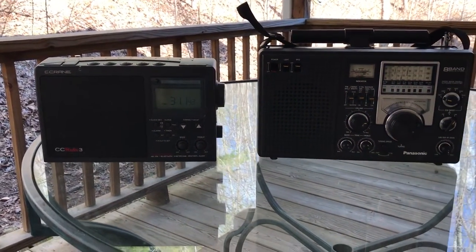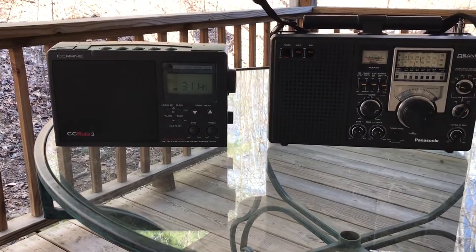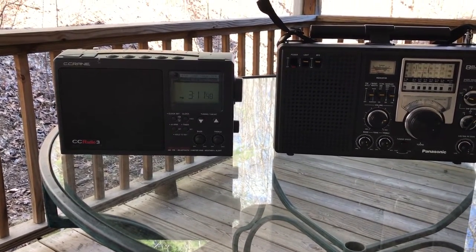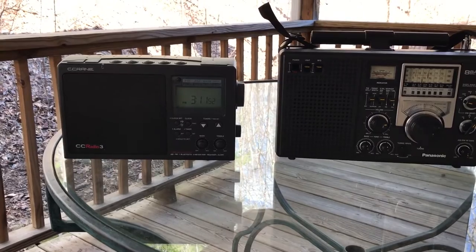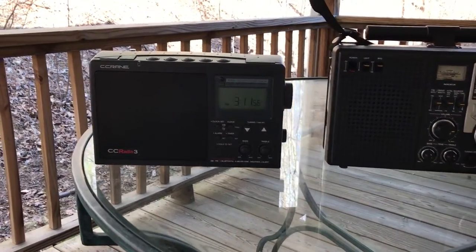For this test, I've got them tuned to a station probably a good 65 miles away as the crow flies — a local AM station on 1290 kHz. This is normally a fairly difficult station for a radio to catch during the day, but let's see what we can do here.